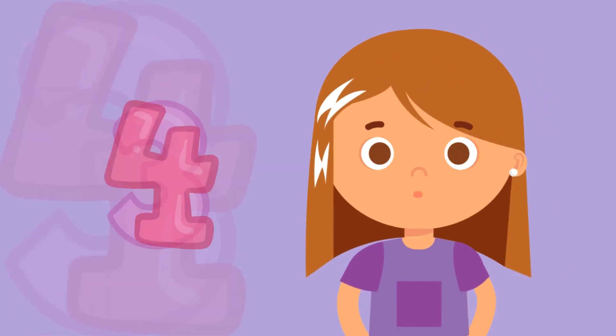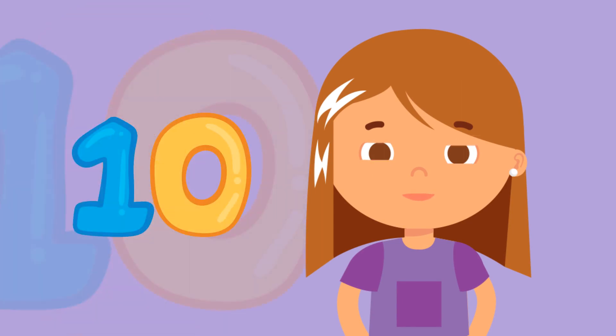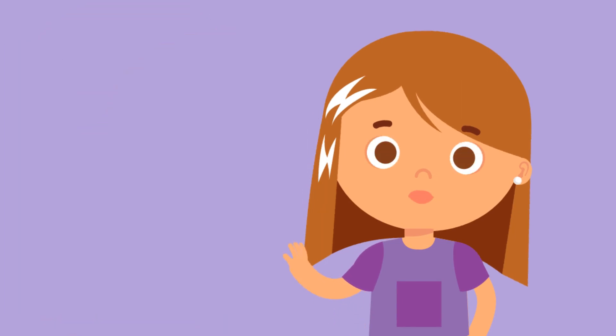1, 2, 3, 4, 5, 6, 7, 8, 9, 10. Counting one by one takes a long time, doesn't it?